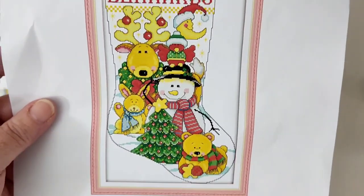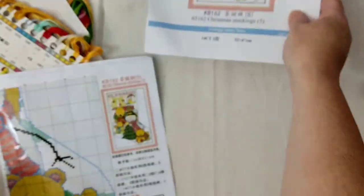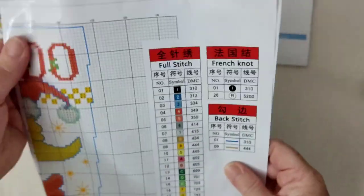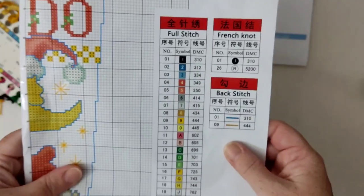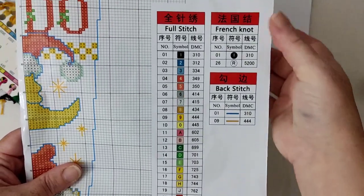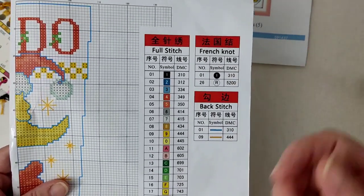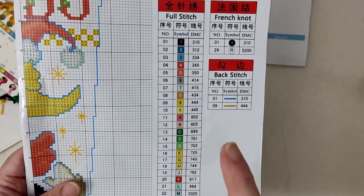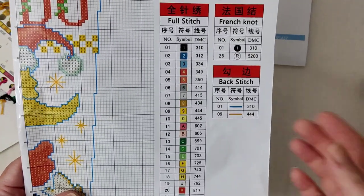It's Christmas stocking number five — super cute. A lot of these kits tend to come in booklet form when they're in those bags, so you have the bottom half over two pages and the top half over two pages. You have your legend key — schematic, whatever you prefer to call it. These are your full stitches, and these are your French knots. If you don't like French knots you can always replace them with a bead — that's not a problem.